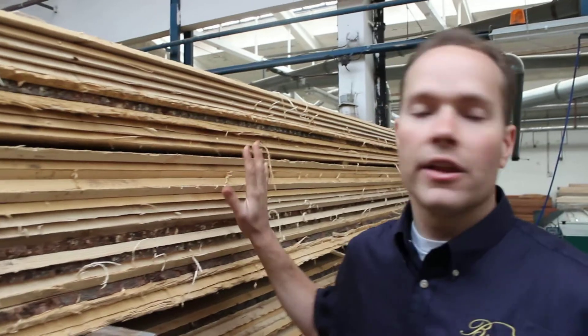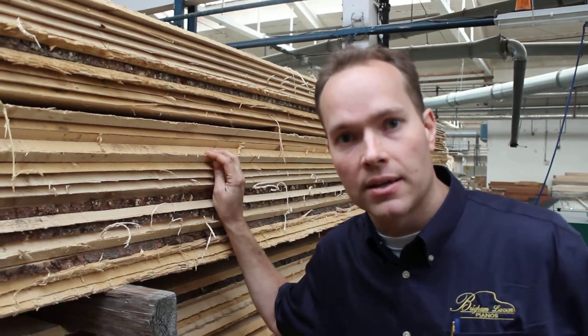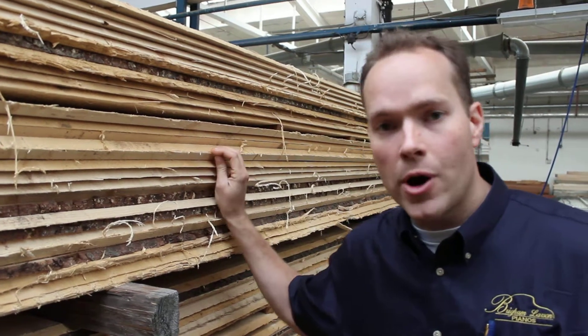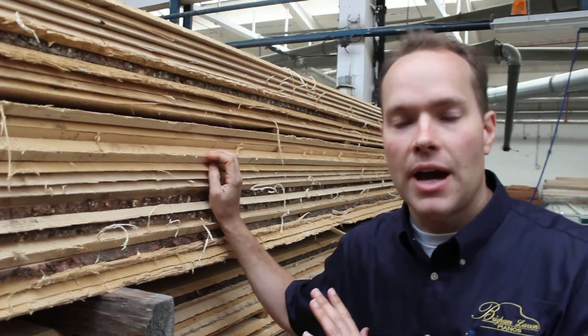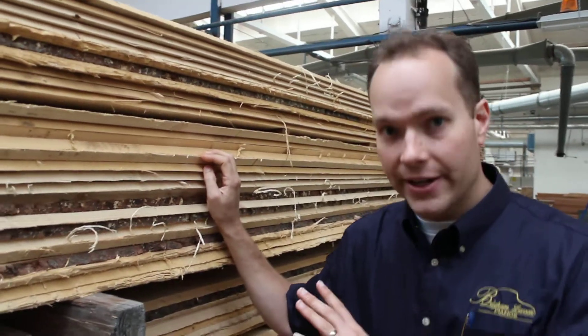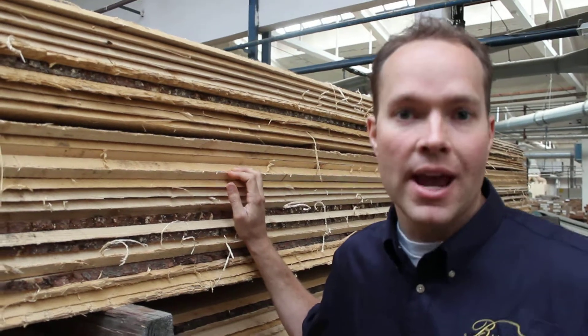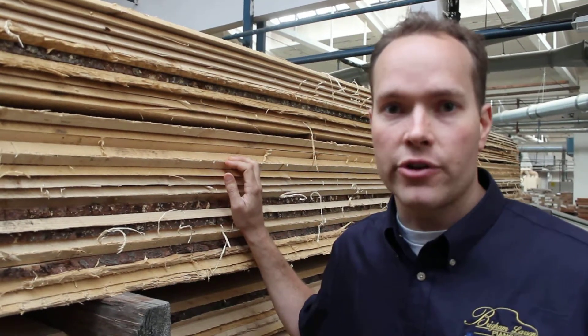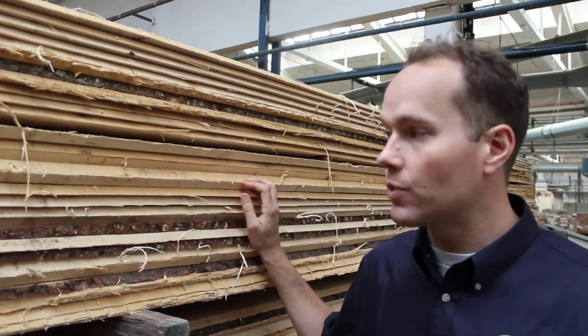Now, of all of this wood here that is used for soundboards, they pick the very cream of the cream out of this stack here. What ends up actually being used is only 3%. Everything else is either used for other applications or burned as scrap wood.